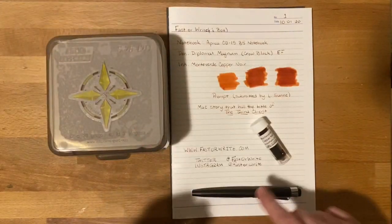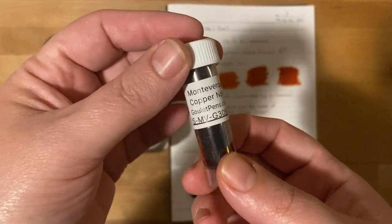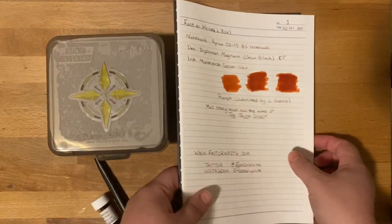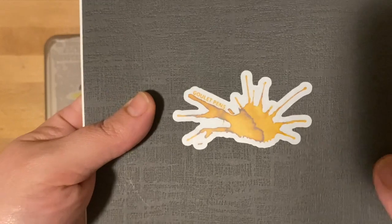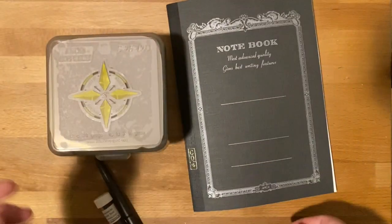The ink, the pen, and the notebook all came from GouletPens.com — so check them out. They are another wonderful company that I get items from all the time. You're going to see them quite a bit, as well as Ink Journal and a third favorite, not pictured here, but Lemur Ink.